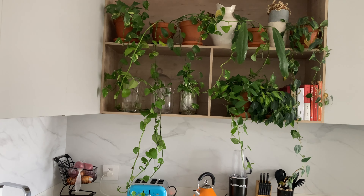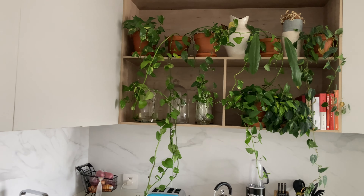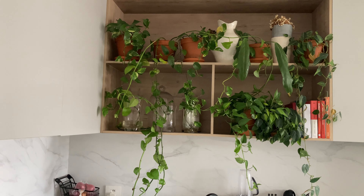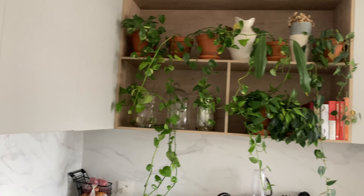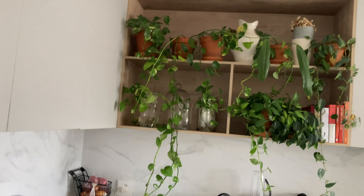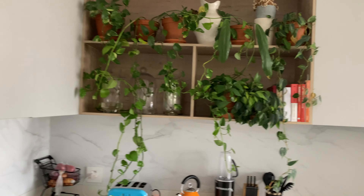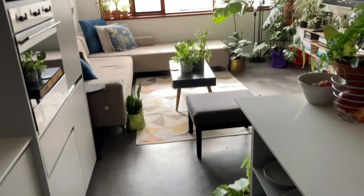They don't really require a lot of light. I often forget to water these plants because they are kind of up there and I don't really see them all that often. Well, I obviously see them, but I just forget to get up there. Then moving towards the living room.